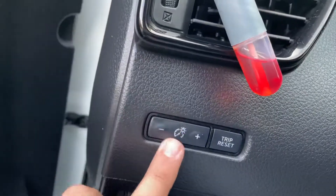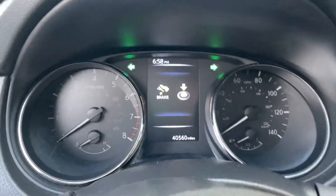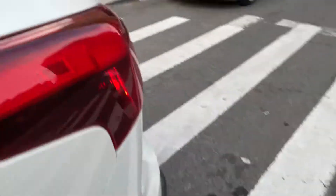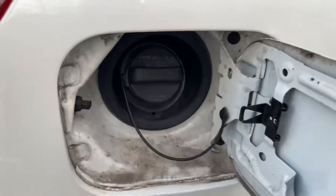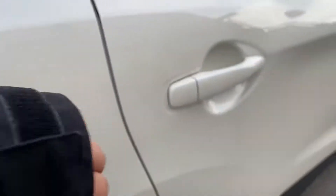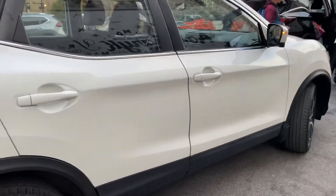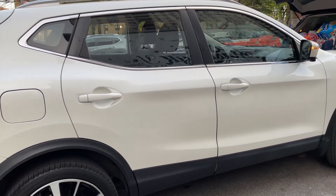You can also dim your headlight display on the dashboard, so when you feel dizzy or tired at night you can use that. The miles per gallon on this car is 15 per city and 25 per highway. That's going to end the review — make sure you like, comment, and subscribe. Bye!